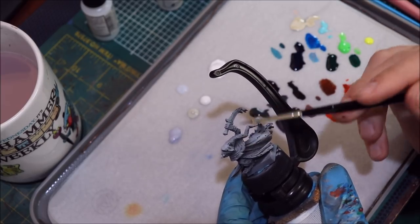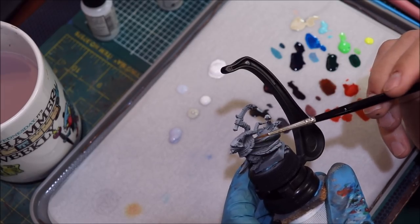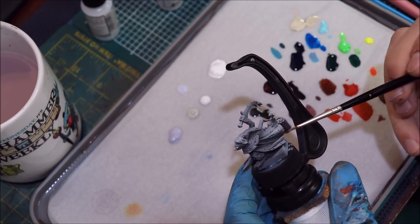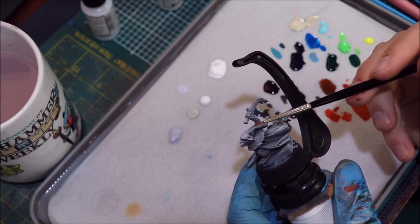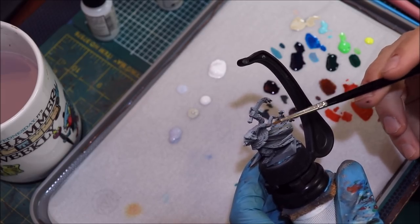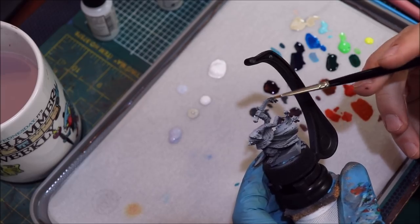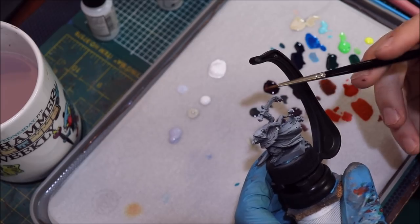All I did to this guy so far is zenithal prime him — standard dark gray and then some cold gray from a 45-degree angle and white from above. Now, my first advice for painting white: do not try to paint white over pure black primer. I don't know how many times I have to say this, but if you're trying to paint white over pure black primer, you've done it wrong — immediately, right out of the gate.